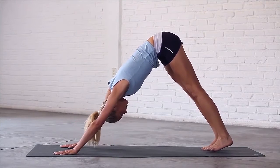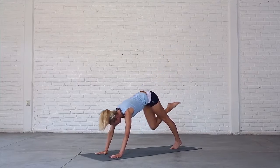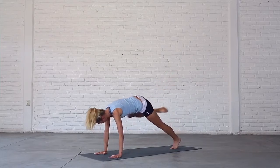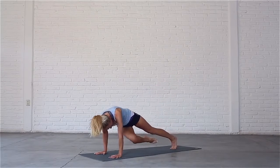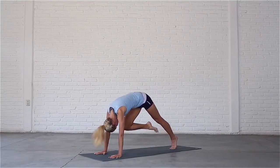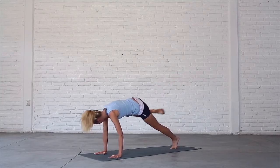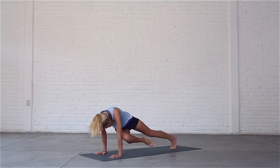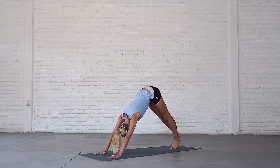Bring your left foot towards the middle of your mat. Inhale, lift your right leg up to the sky. Exhale, bring your knee to touch your nose, lift your hips up. Inhale, sweep your leg back up. Exhale, bring your knee to your right triceps. Inhale, sweep your leg back up. Exhale, bring your knee to your left triceps. Inhale, bring your right foot back to the mat for the other side.